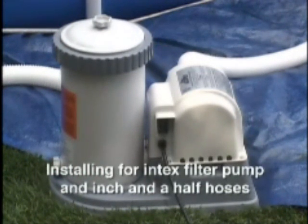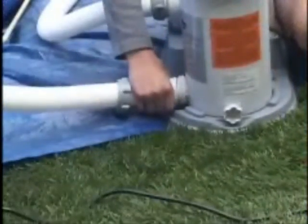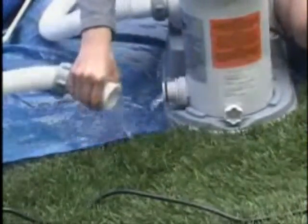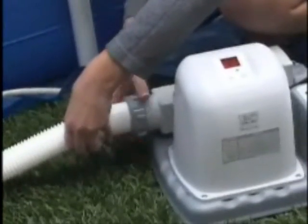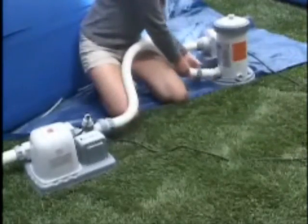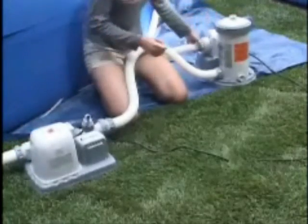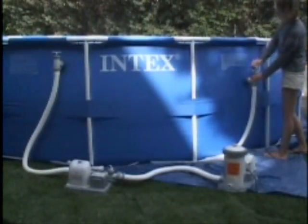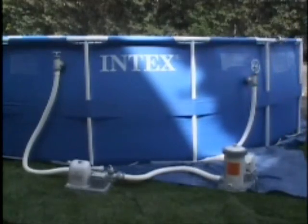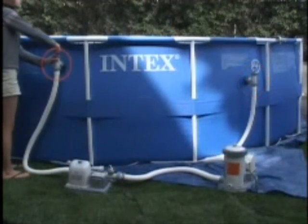If your pool is equipped with threaded strainer connectors and valves, begin by unplugging the pump, then close and lock both plunger valves. Disconnect the water return hose from the filter pump and connect it to the outlet end of the chlorine generator. Connect the one-and-a-half-inch short hose between the chlorine generator and the filter pump. Make sure all connections are secure. Now, proceed to reopen the plunger valves. To prevent airlock, open the lower plunger valve first and then the upper valve.